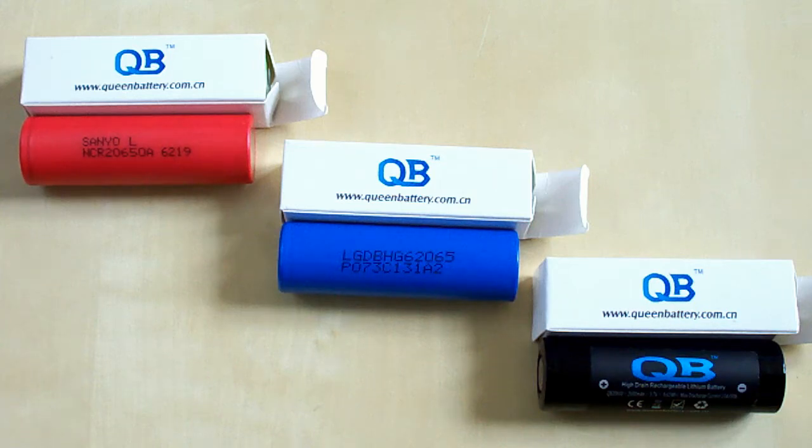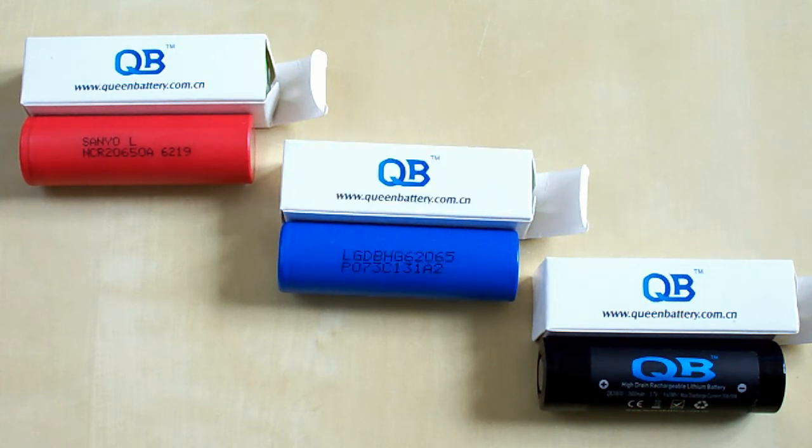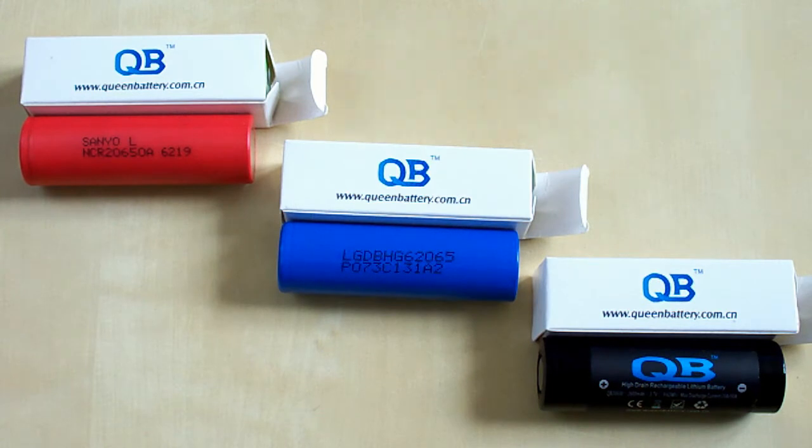Hello YouTubers! Today I've got 3 high-drain lithium-ion batteries of 2650 size. These batteries have the same length as the 18650 batteries, but the diameter is 20 mm instead of 18 mm. So let's compare them to see the difference.